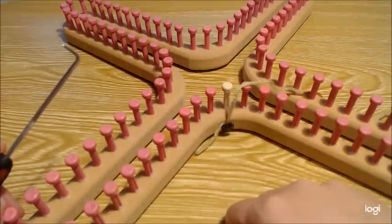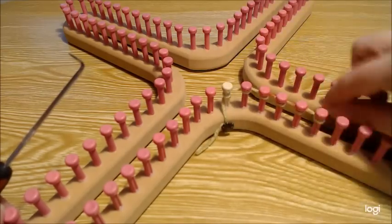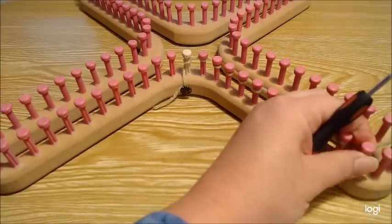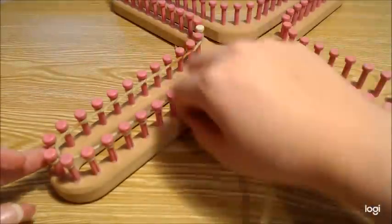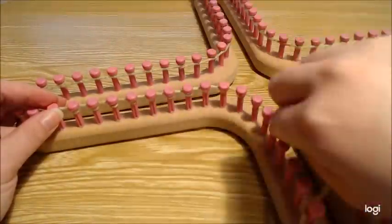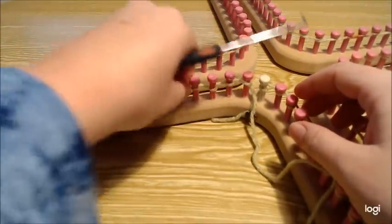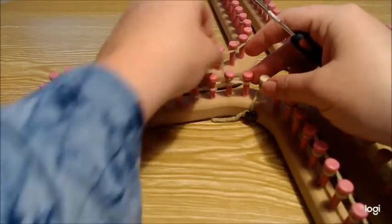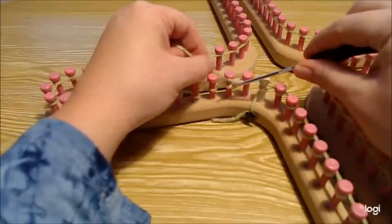To get started, you can do whatever e-wrap cast-on you want. I'm just going to do an e-wrap cast on all the way around. This is going to be knit flat, so keep that in mind. Once you've e-wrapped all the way around, your first row is going to be a knit, and then we'll start the stitch pattern.